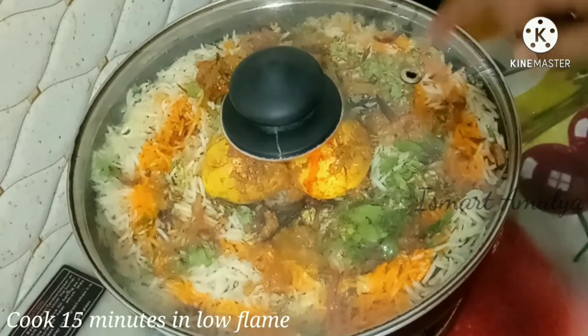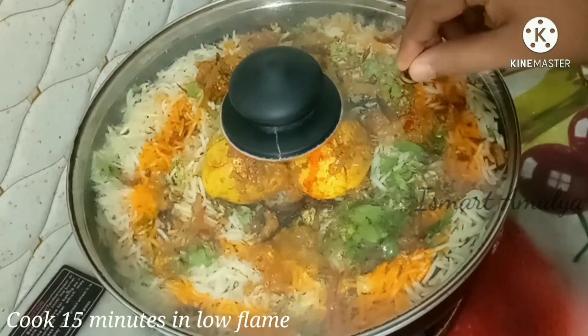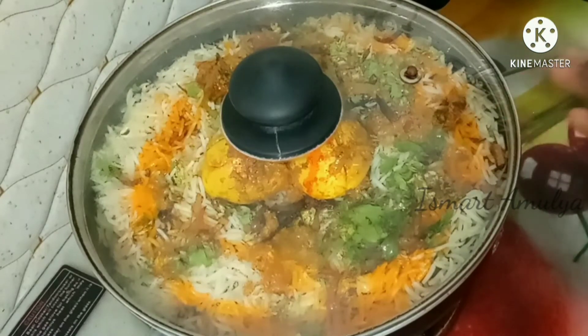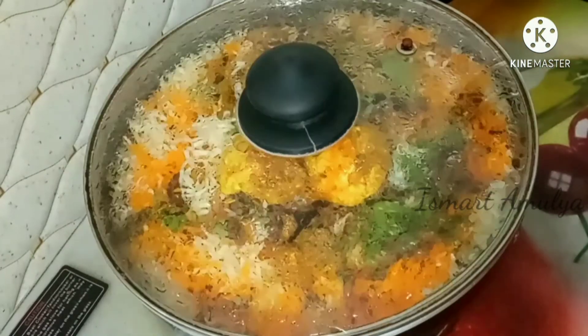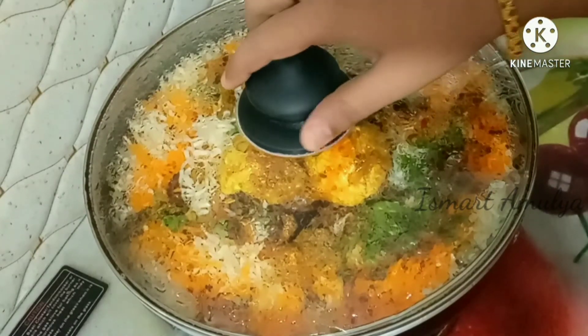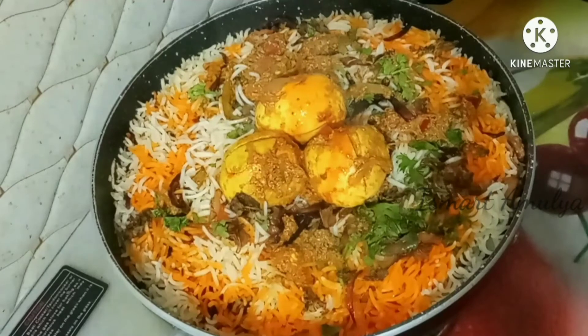Add salt and cook on high flame. Cover it and cook for 15 minutes. It will be perfect after 15 minutes. Check it out — it will be ready and will look very good.